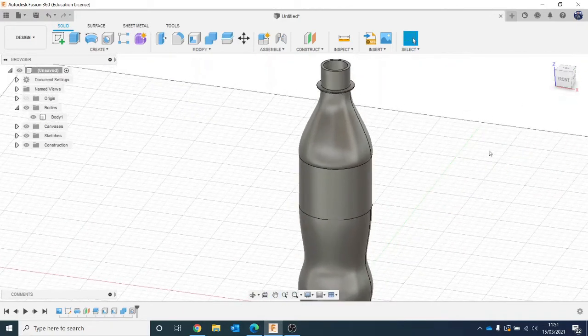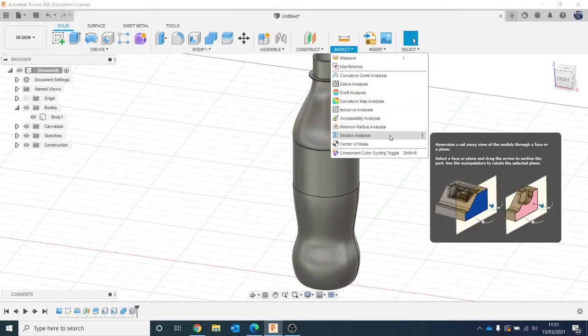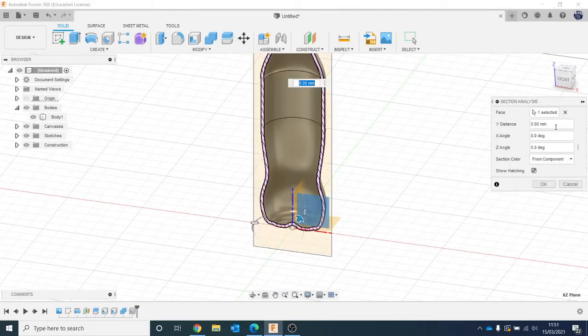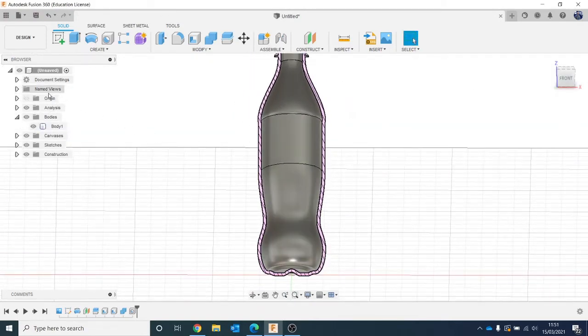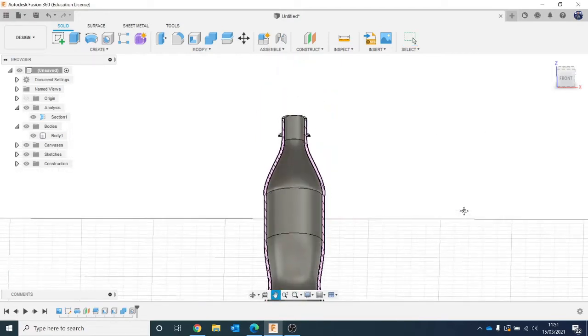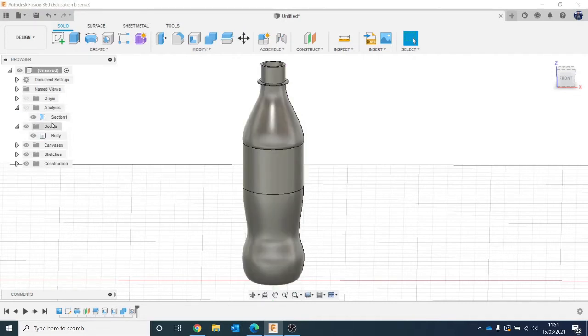Just to show that it is completely hollow and a proper bottle shape, we're going to go to the Inspect menu and go to Section Analysis. It will ask what plane you want — I'll click on the front plane and click OK. What it's done is virtually cut it in half. On the left-hand side I've got an Analysis menu I can toggle on and off. You can literally see it's a completely hollow bottle. This is a really useful tool because I can then select the inside and edit bits. So in terms of the shape of the bottle, that's now done.